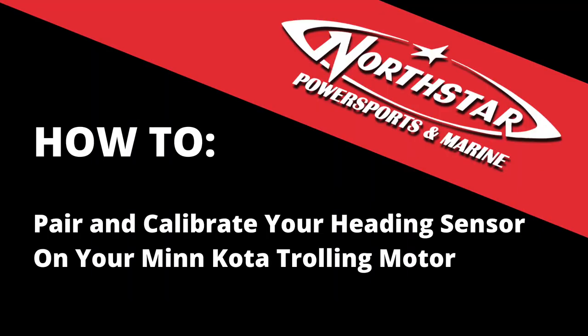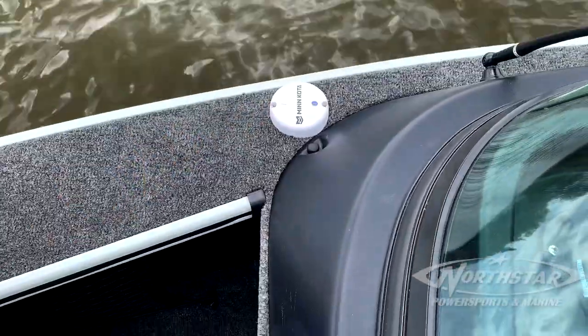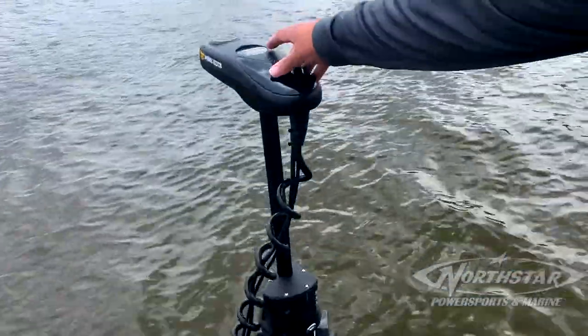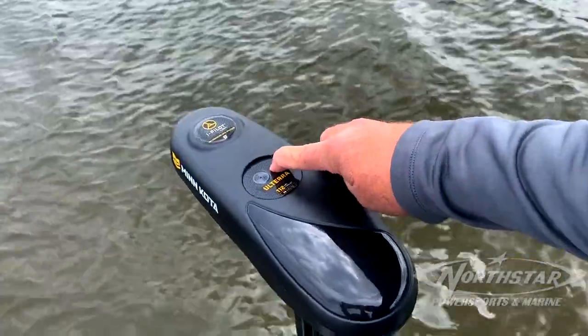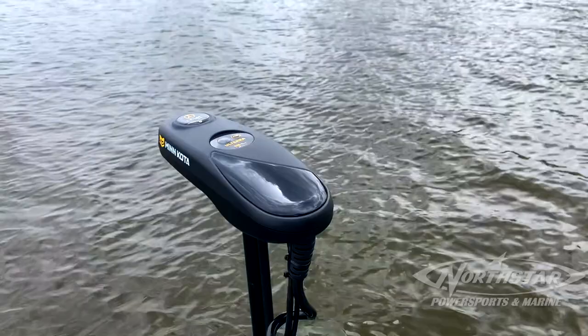This is a video on how to pair and calibrate your heading sensor on your Minnkota trolling motor. First, go up to the heading sensor, which is your white puck, and push the button until it lights up. Then come up to your trolling motor, which has to be deployed if it's an Ultrex. Hold down your pair button until it beeps three times. Now it's paired.